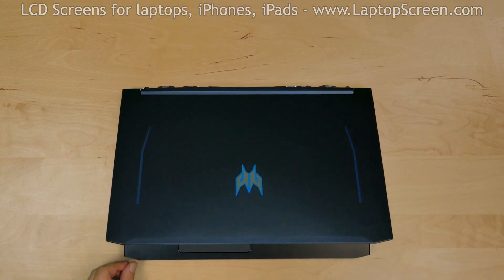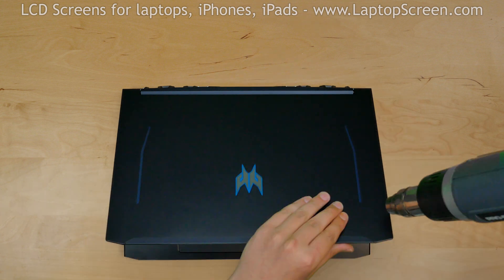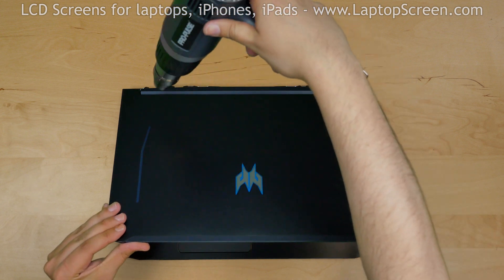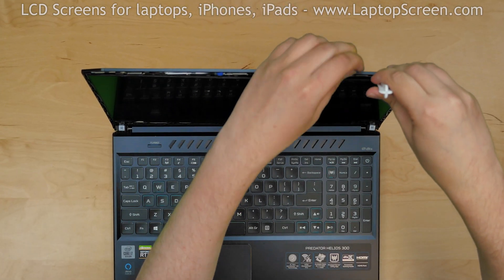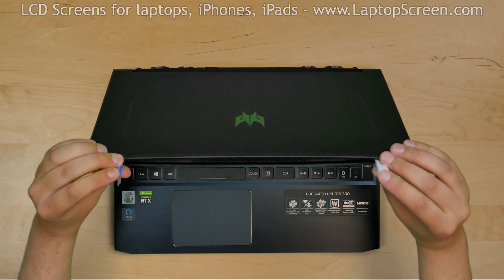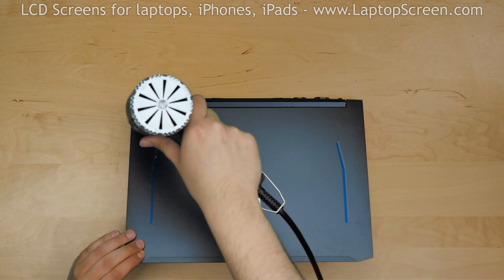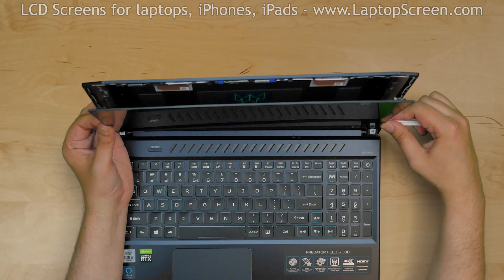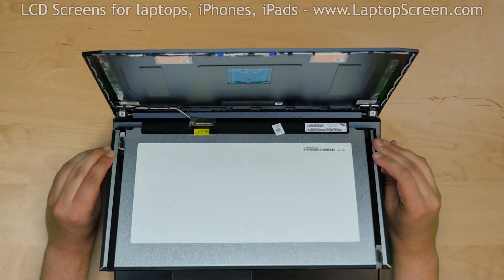The LCD screen is glued to the plastic cover, so we need a heat gun to soften the glue. Warm up the right and left sides of the plastic cover. Using the plastic pick, start separating the LCD screen. Use a second plastic pick to separate the screen from the opposite side. Use the heat gun repeatedly on both sides to ensure the glue is soft. Move the plastic picks along the sides of the LCD, separating it from the plastic cover. Once separation is achieved, place the LCD screen on the keyboard.